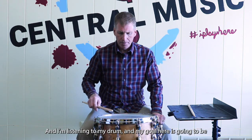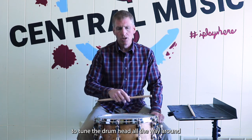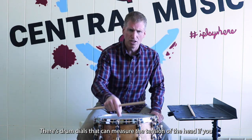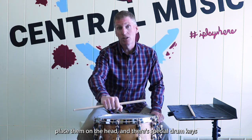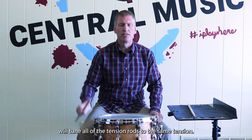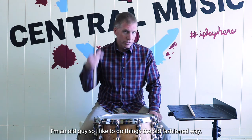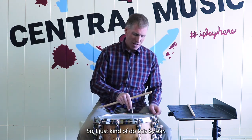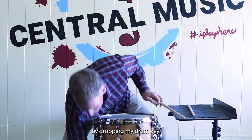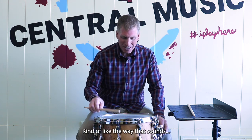Now I'm going to go from lug to lug, just articulating one tap, and I'm listening to my drum. My goal here is to tune the drum head all the way around so those pitches are very much the same. There are tools on the marketplace that help you do this — drum dials that measure the tension of the head, and special drum keys that work like a torque wrench to tune all of the tension rods to the same tension. Those tools are good, but I'm an old guy so I like to do things the old-fashioned way and do this by ear.